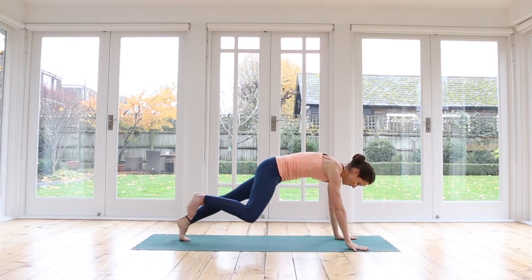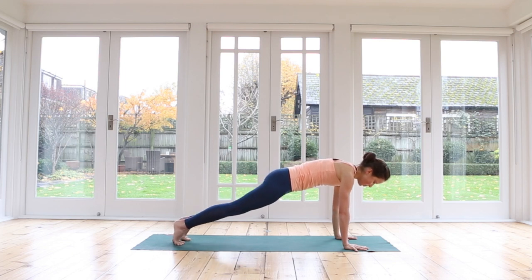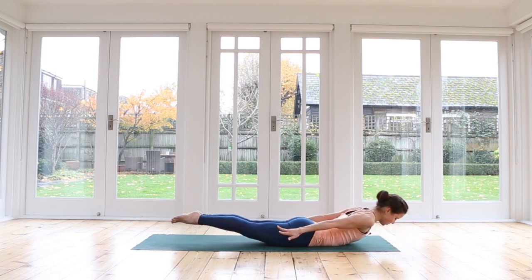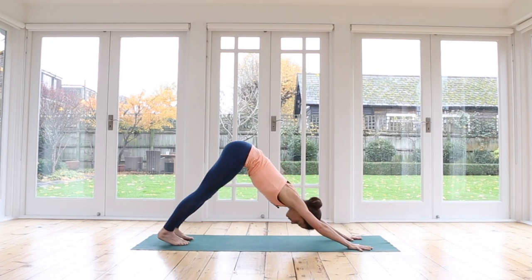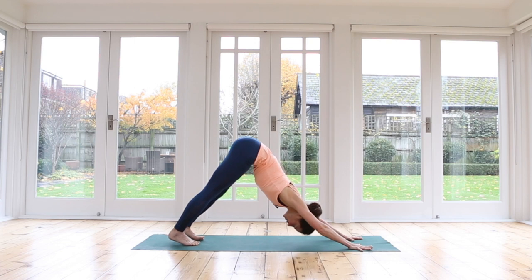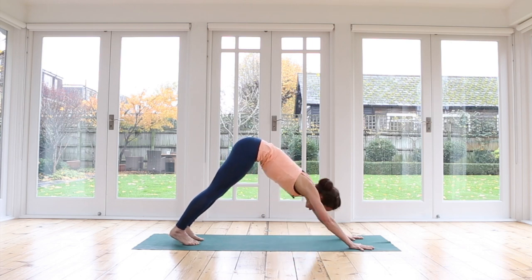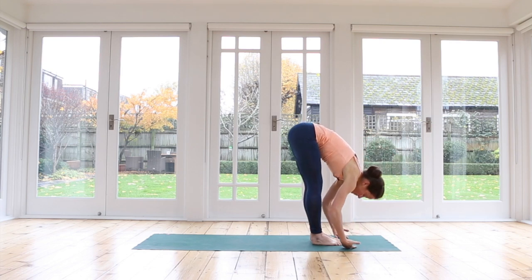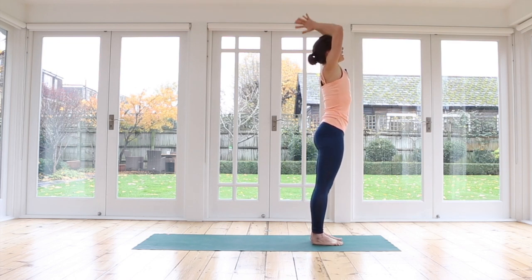Inhale, release the arms, float the arms out wide to the side. Exhale, back arm reaches all the way up and over into plank pose. Inhale, take a moment in plank. Decide if you need to move or if you need to be still — either vinyasa, downward dog, or child's pose. Remember, whatever you chose to do, keep breathing, refocusing on your breath. We meet in downward dog. Breathing in and breathing out. Walking, stepping, or hopping your feet all the way to the front of the mat. Inhale, rise halfway up. Exhale, release forwards. Inhale, all the way up to standing — high mountain pose. Stretch up. Exhale, hands to the heart.